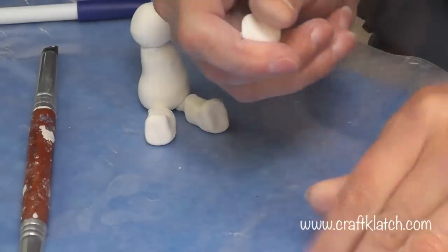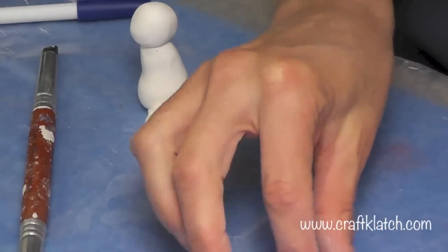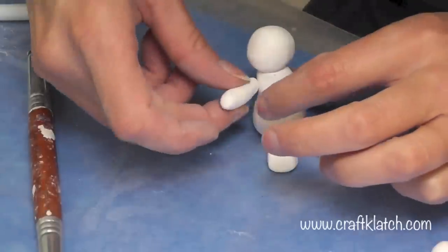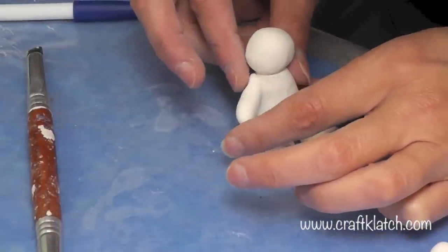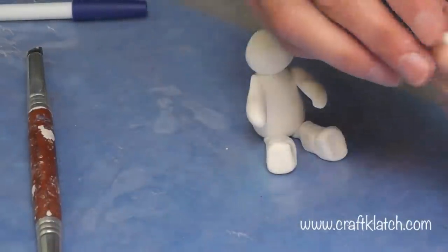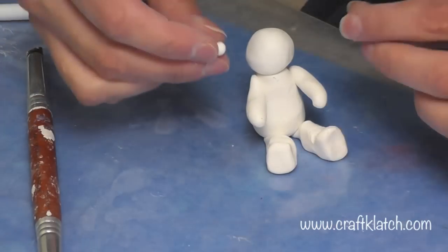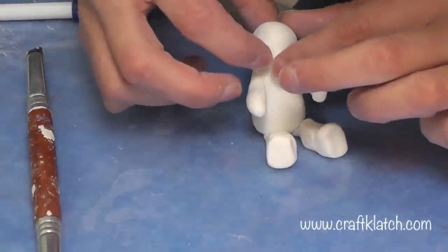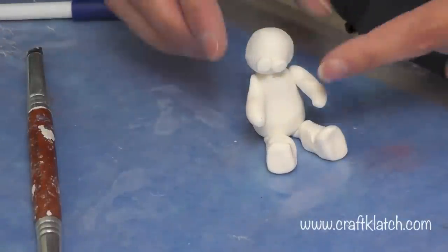Now we need a couple of arms. We're going to do the same thing — get a couple of even-sized pieces and turn them into a little cylinder. Then I'm going to take two very small balls of white clay and put them right on his face, which makes up that little area where his whiskers come out.